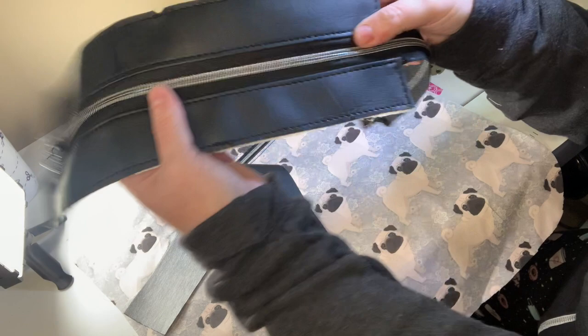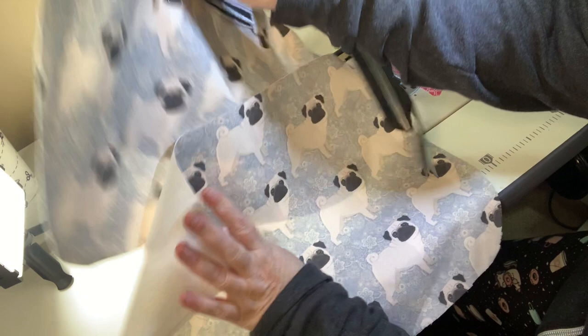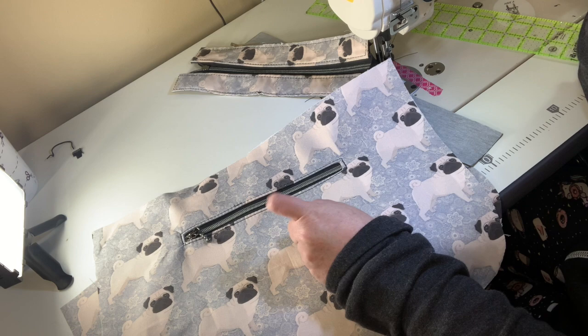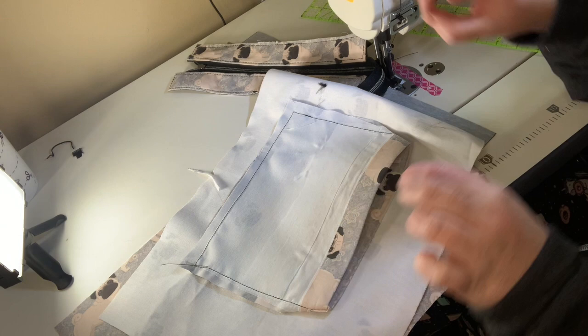I went ahead and did the interior zipper pocket. I have a tutorial in my Bag Makers 101 class on how I do zipper pockets, because I do them a little differently than most patterns — I leave the pockets open on the bottom to help with turning. I turn my bags through the bottom, but to sew up the bottom I pull it through the zipper pocket, so I don't get that ridge when you go to close it up. If you want to see how I put together my zipper pocket, please check out that tutorial.